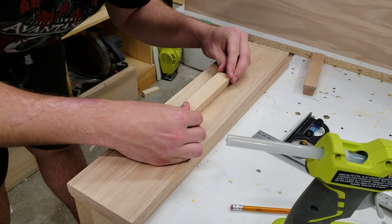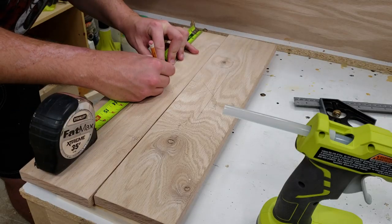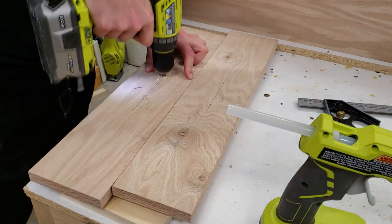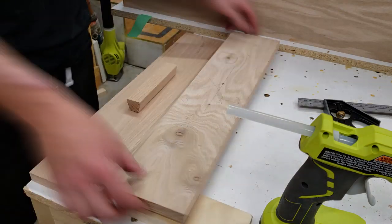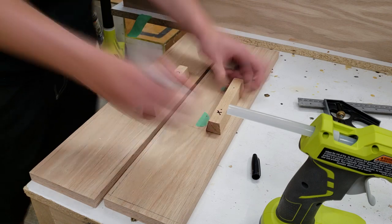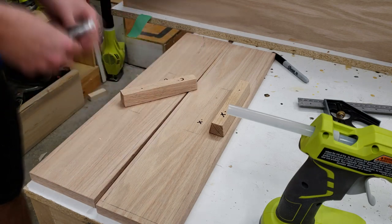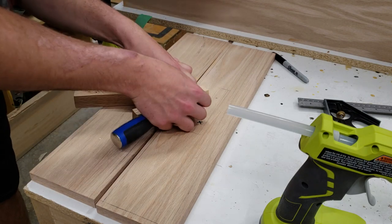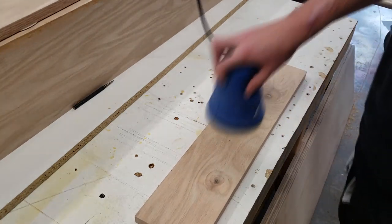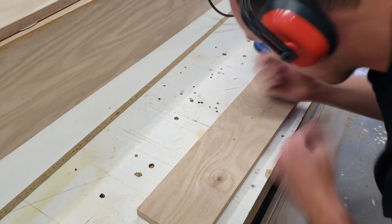With the drawer handles temporarily attached with hot glue, I flipped over the drawer front and marked out the locations for the two holes to permanently hold the handles. After drilling the holes, I peeled off the handles and marked exactly where each one goes so everything stays square and parallel. The tape and excess hot glue are then removed. The inside of each drawer is lightly sanded, and I used a center punch to scribe in details about which drawer is which.